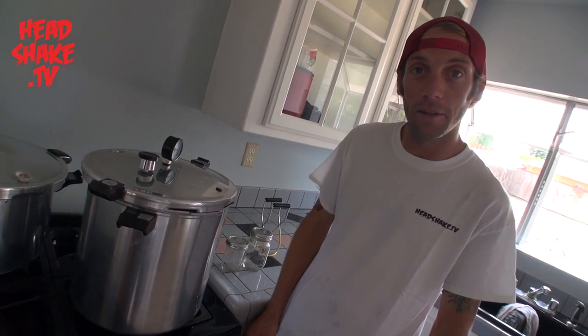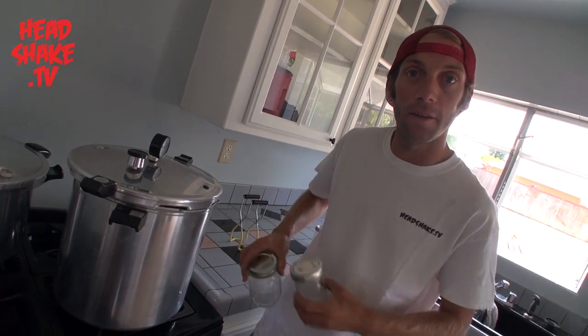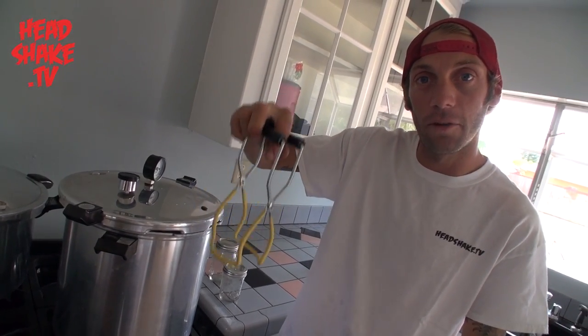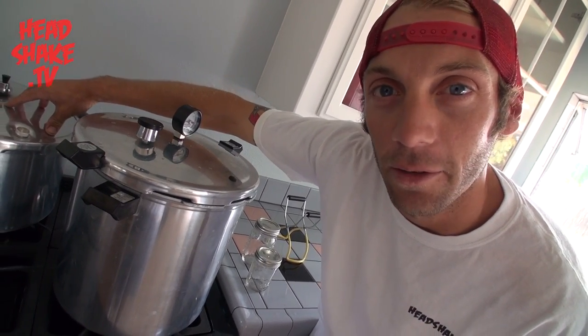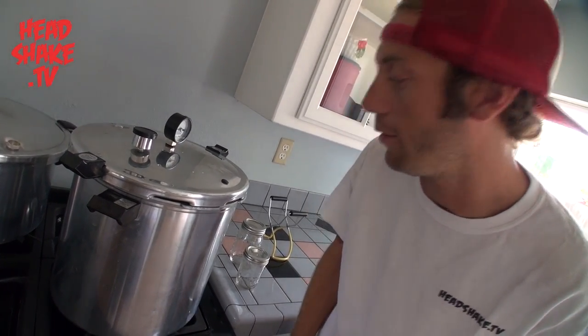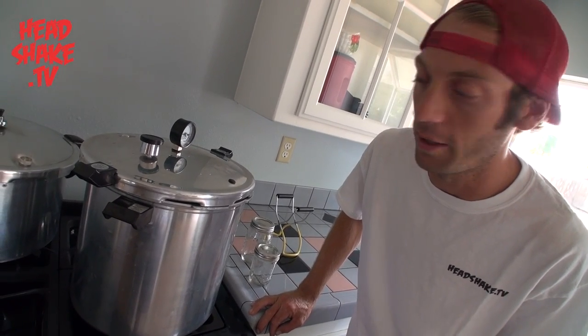We're going to go over the stuff we're going to need today. We got our mason jars — pint size, half pint size, any size will do. We got our grabber tool to grab the mason jars out of the hot pot once they're done. And we got our pressure cookers — we got a large pressure cooker here and a medium size here. Any size will work, just whatever you can get at the grocery store. The other things you'll need are spices that you're going to add to the cans.